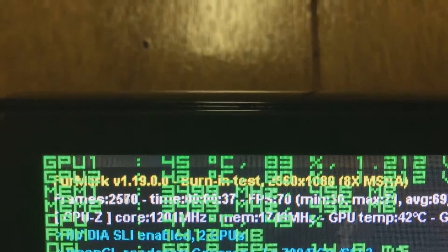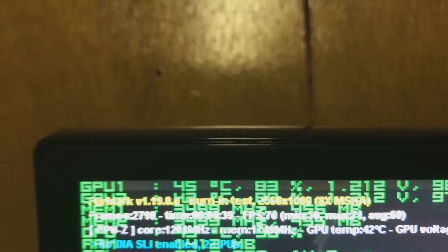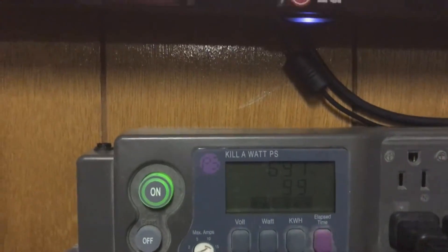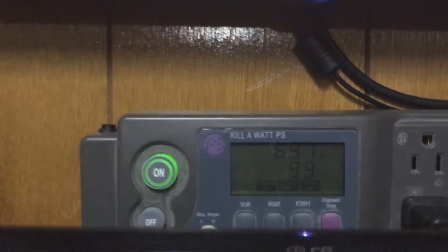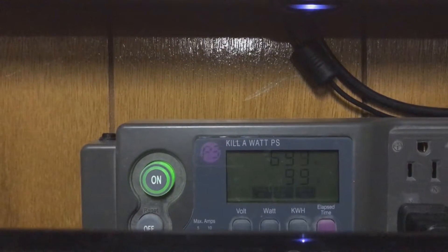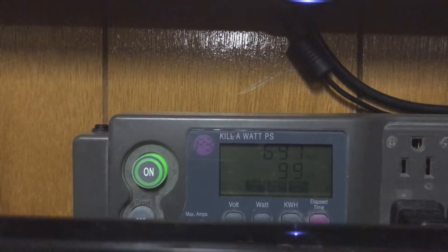Right now the GPUs are at an average of 43 degrees but they will go up. It's already gone up by about four or five watts. I'll cut the video here and come back when the system has reached equilibrium to see how much this number has changed.